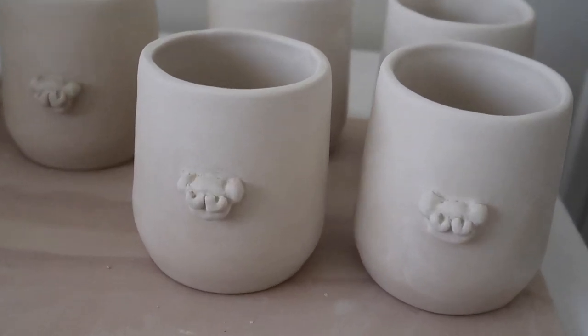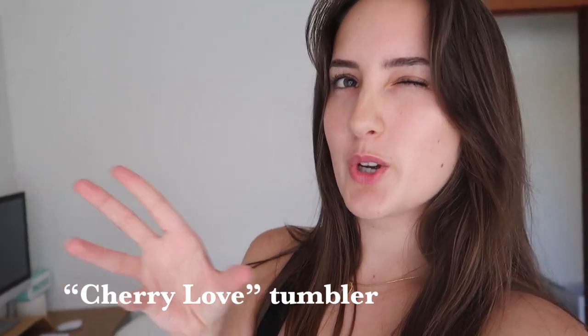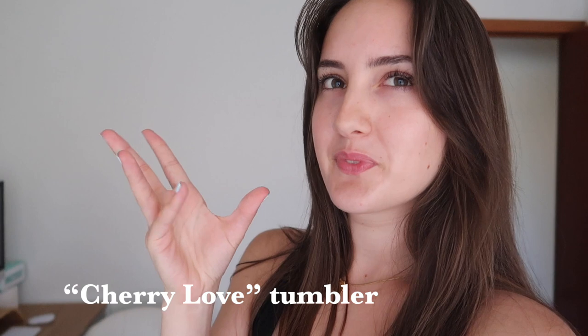And then we can glaze them with the Cherry Love design — not sure if I like that name. I wanted it to be like Cherry Kiss, Cherry Kiss Valentine.